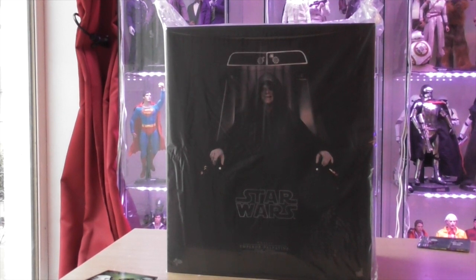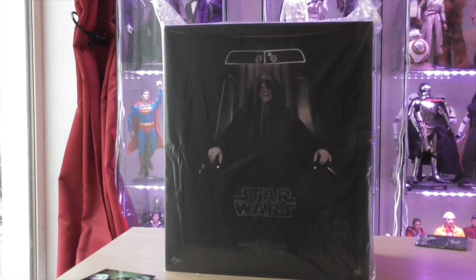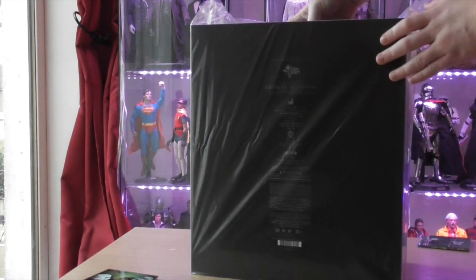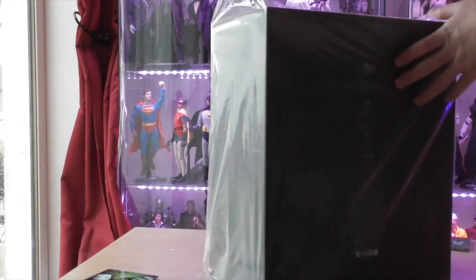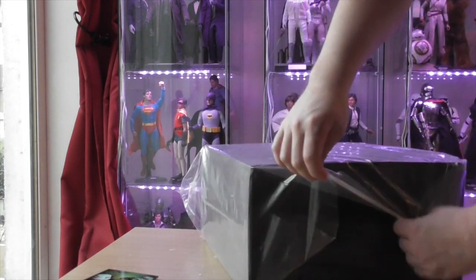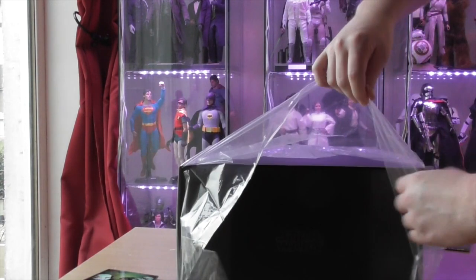Here he is guys — the Emperor himself, the main guy, the head honcho. Just like the Darth Vader Empire Strikes Back video, this is going to be pretty much the same. I had a field day with this one because this is the biggest figure or the biggest box I've had for a long time in terms of Star Wars. I did get the deluxe version — I forgot to mention that in the opening — so this is the Emperor Palpatine deluxe version.